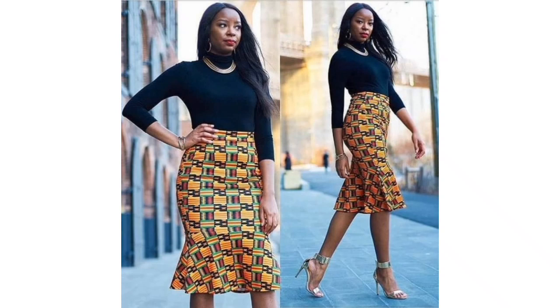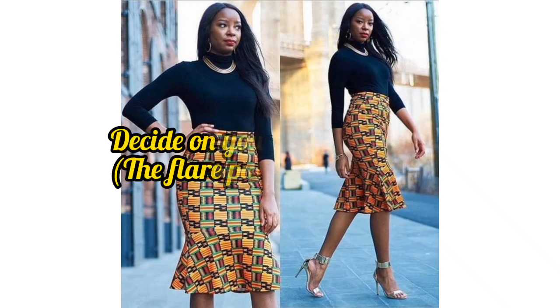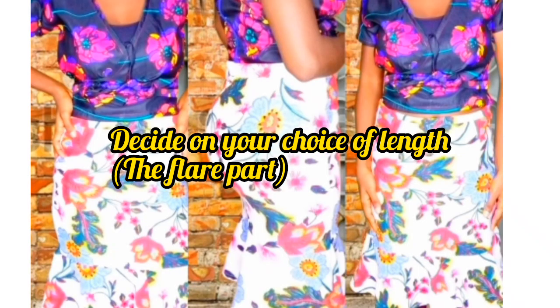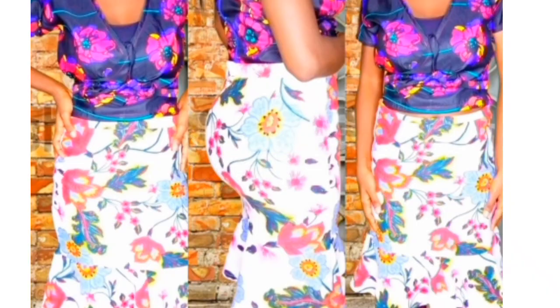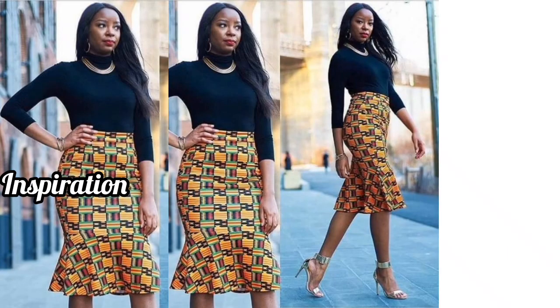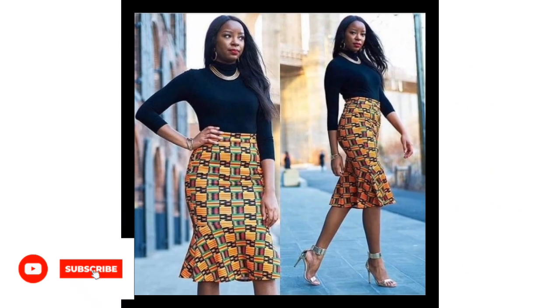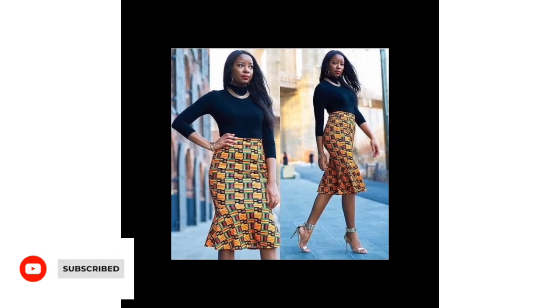It's a simple skirt with a flair attached, as you all can see. It also has a band and this is Ankara fabric. It also has a zipper at the back. But this one I'm about to share with you guys right here is not going to have a zipper at the back because it's a stretch fabric — I'm not using Ankara for this particular tutorial. This is an inspiration and I made this one with my own beautiful fabric. If that sounds like something you're interested to know, definitely keep on watching and let's get into today's video.